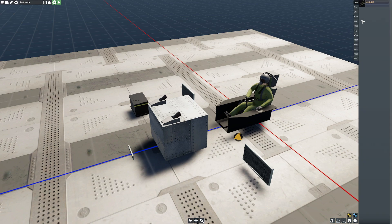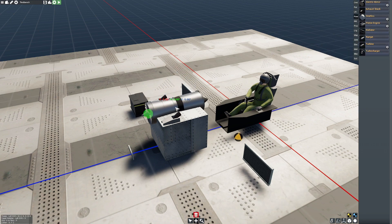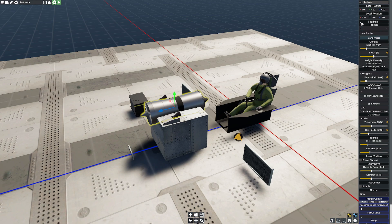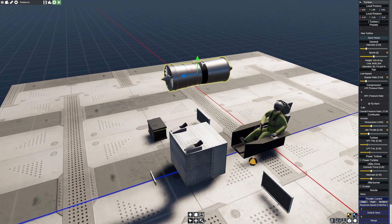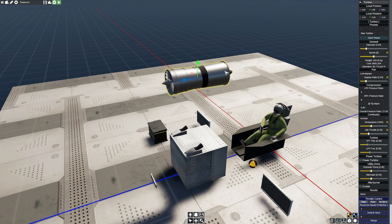I'm going to press the plus button, go up to power, and grab myself a turbine. Now when you look at this you're going to say, oh you just got yourself a jet engine — I thought we were doing turboprops. Relax, we'll get there. I'm going to drag it a little bit higher to make things simpler, hit the shift key, and get this thing ready to go. This is going to be my PT6, which is a pretty good little turbine. Keep it nice and simple.